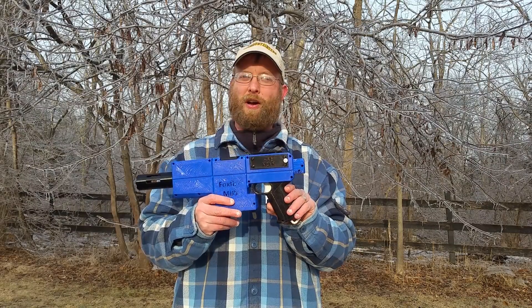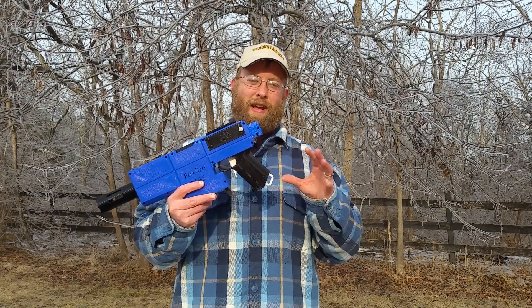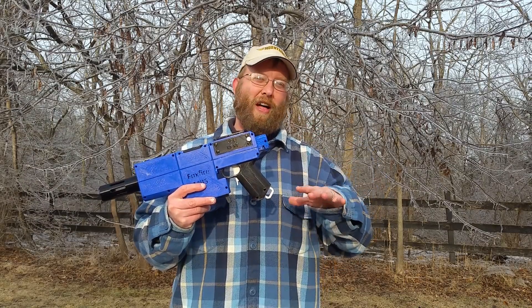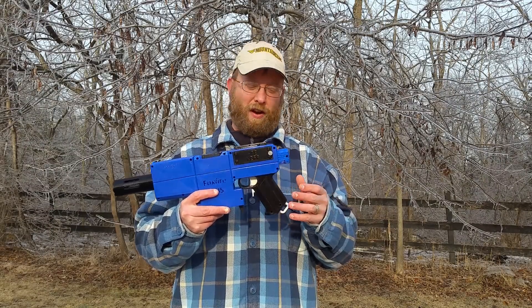Still working on the process — this one was not printed from a raft, but I had to print it a couple times before I could get all the pieces, because there are like 10 or 12 different surfaces that all have to adhere. If any one of them fails, then the print fails and you get to start over. So I'm kind of leaning toward printing that on a raft.